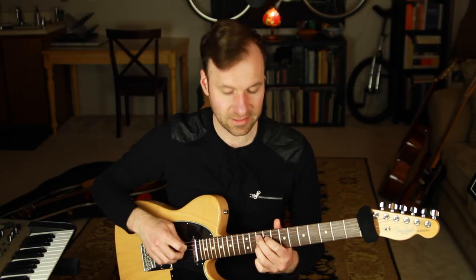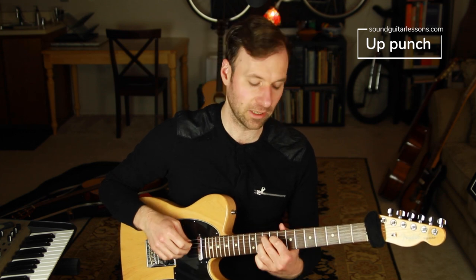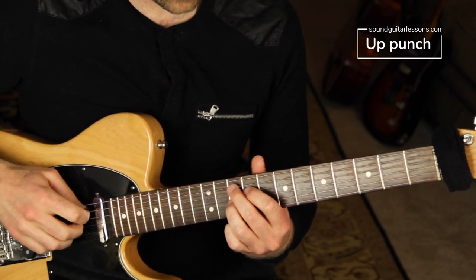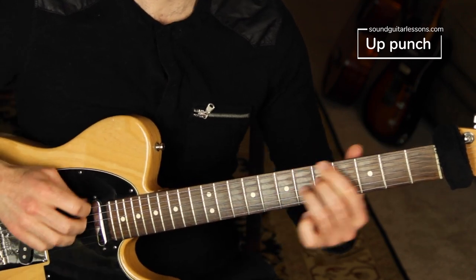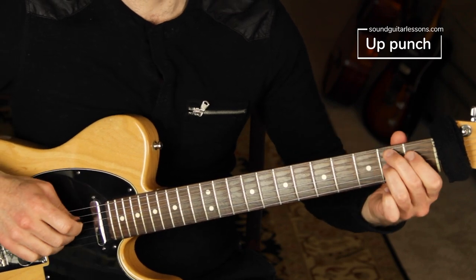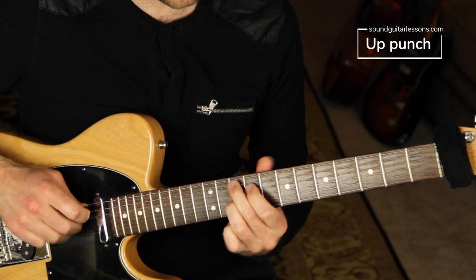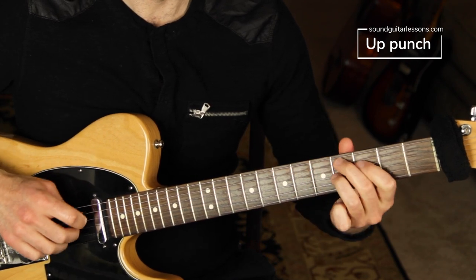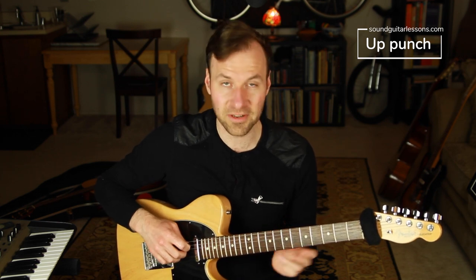The next type is what I call the 'up punch' — a short punch right after you play the root, where you mute it immediately with the left hand on the upbeat of the beat. It's super fun sounding — it really sounds like two things going on. The bass line is connecting and legato, and I love that staccato chord punch in there.